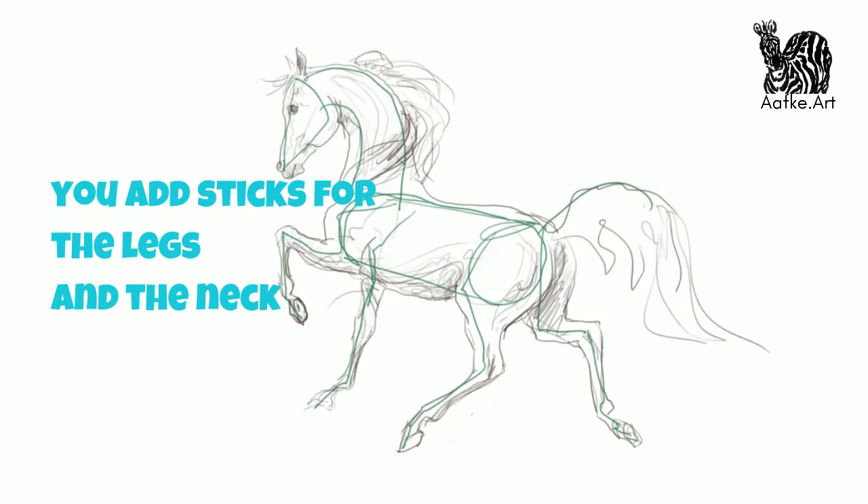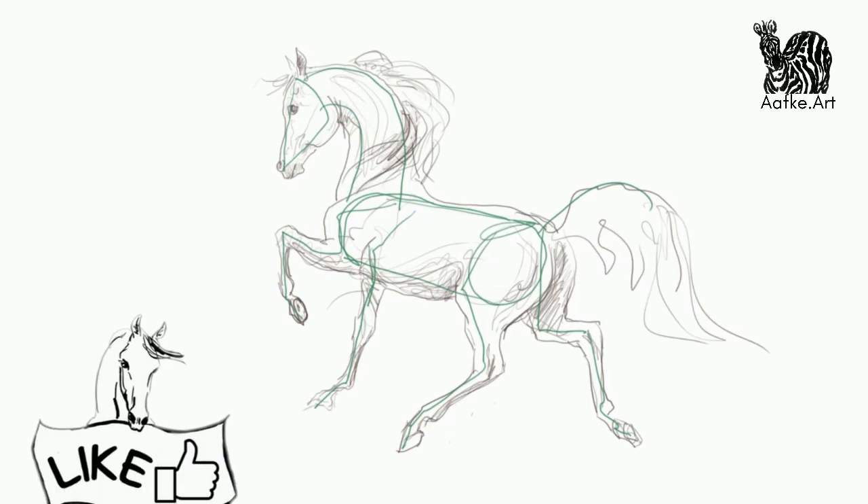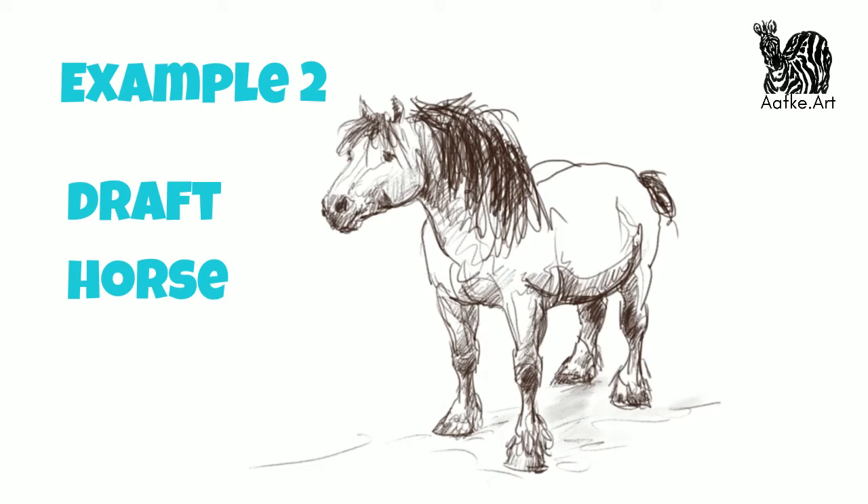Does this make sense? I would really appreciate a like — it really helps my channel and it makes me very happy. And now for example number two: a draft horse.